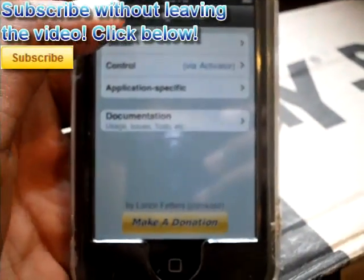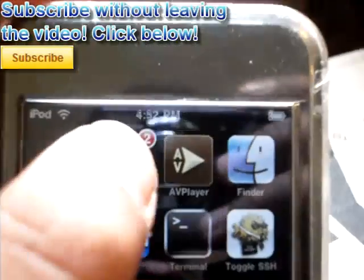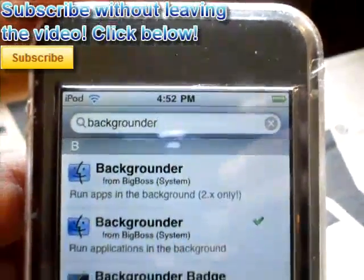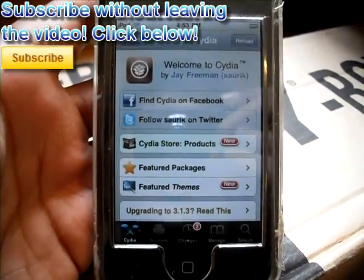Once you're done with that, you're going to go back to your springboard and load up the application that you want to actually run in the background. Once Cydia is done reloading, you're going to want to do the action you've selected. For me, it will be shaking my device.